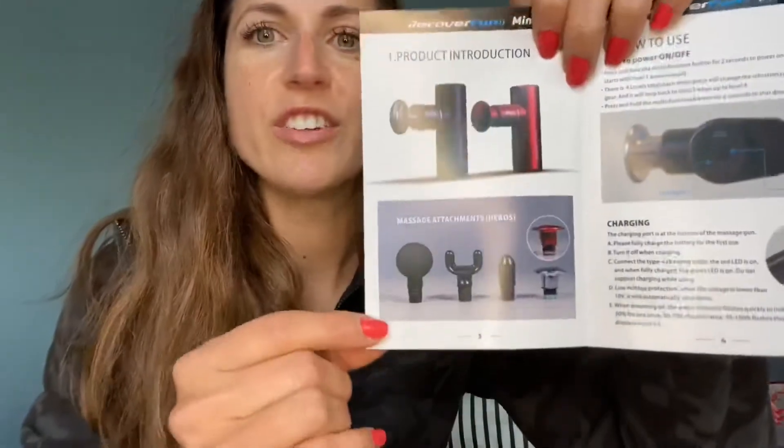It came with the charging cord and a couple more pieces. There are all different attachments, which is super cool. The manual says to fully charge the battery for the first use, so I don't think it comes charged. When powering on, the green indicator flashes quickly to indicate power. There are also different speeds: Level 1 is 1,800 RPM, Level 2 is 2,400, Level 3 is 2,800, and Level 4 is 3,200 RPMs — so that's awesome!